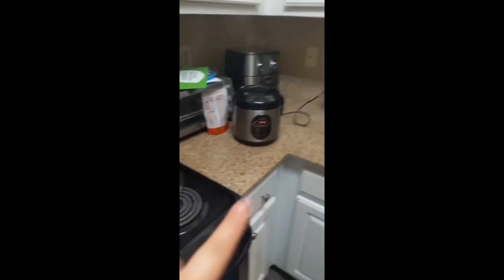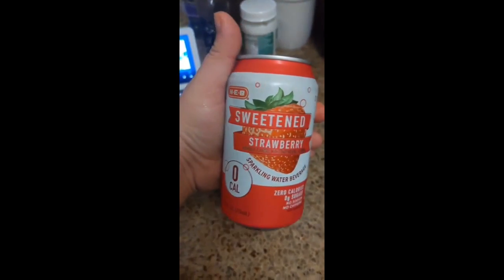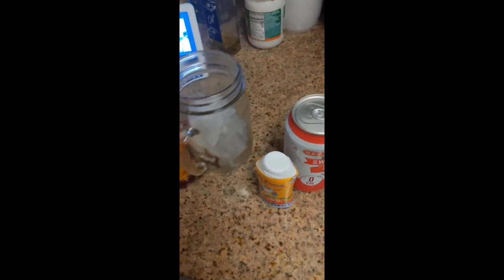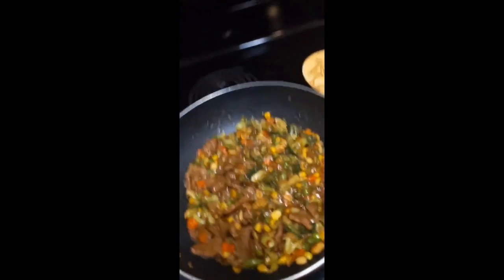The rice is still cooking. Every time I cook I always make myself a drink — non-alcoholic because I don't drink. I do ice, chamoy, sweetened sparkling water in strawberry, and a little squirt of this Arizona drink. Make yourself a drink, why not.